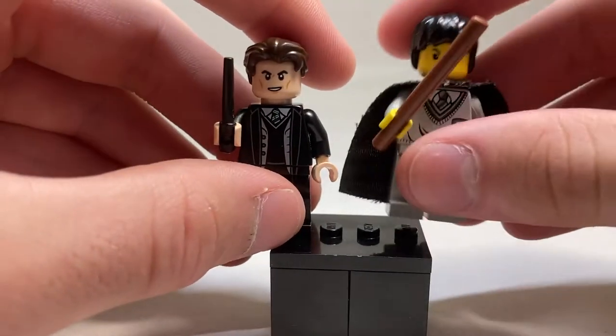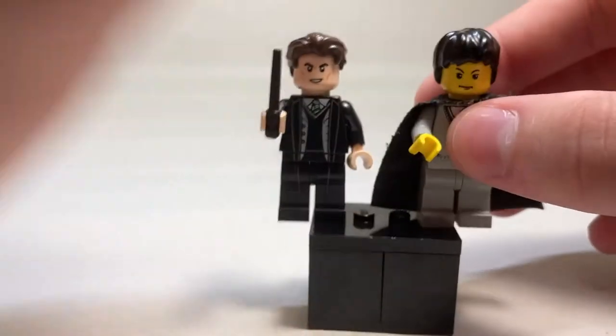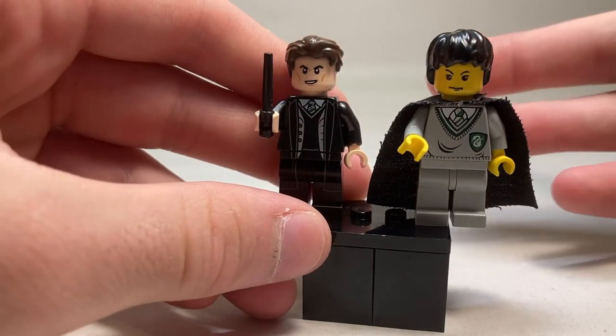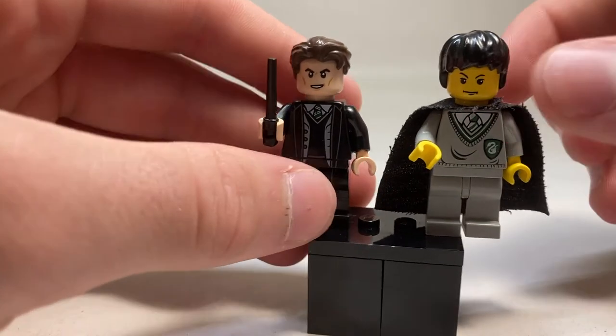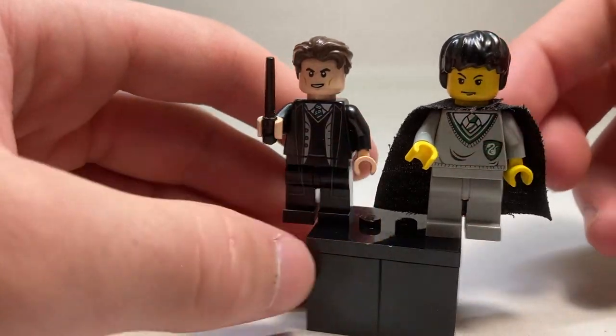Taking a look at the original Tom Riddle minifigure, the wand is atrocious — it was just a stick, a pull. Not very good. His hair was the same as Harry Potter's, which did not fit his character. I do like his sweatshirt here though, it's very similar — you can see the Gryffindor tie and the colored bit. They just changed it from gray to black.